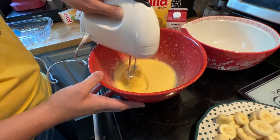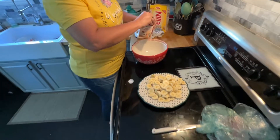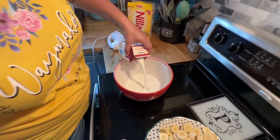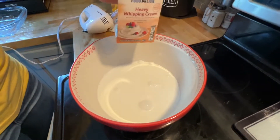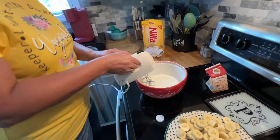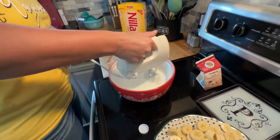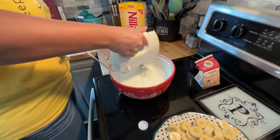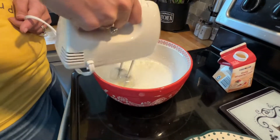After you've got that stirred up good with the mixer, we're going to put this in the refrigerator for about 10 to 12 minutes. Then we're going to take this heavy whipping cream and put it in our bowl, and we're going to mix it. We're going to start to see it thicken up — we're going to get it thicker.